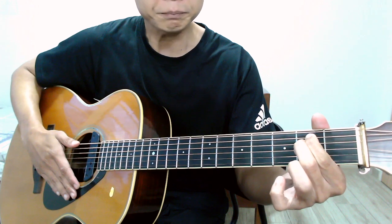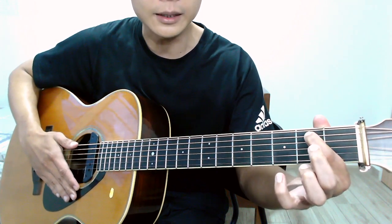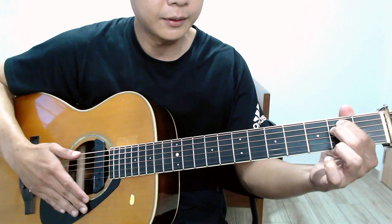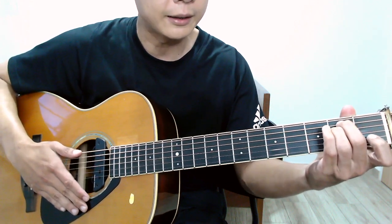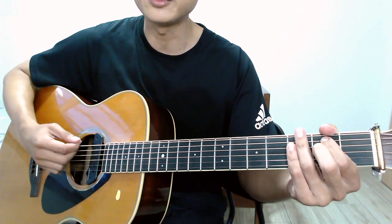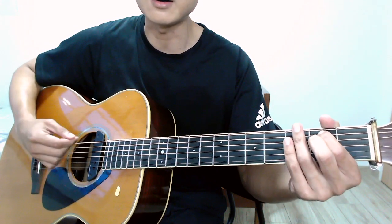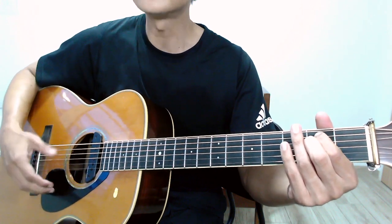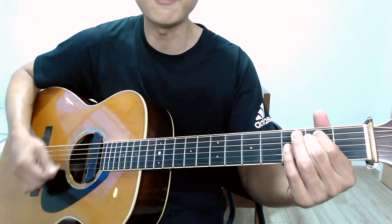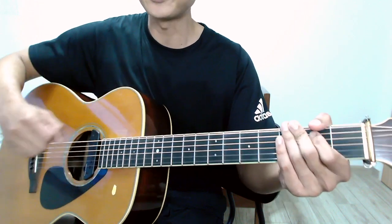Moving on to the E minor chord — I play this slightly differently. I use my index finger on the second fret of the fifth string and my middle finger on the second fret of the fourth string. Some folks prefer middle and ring finger, but my preference is index and middle finger. This E minor chord is a six-string chord, so you strike from the low E all the way up to the high E.